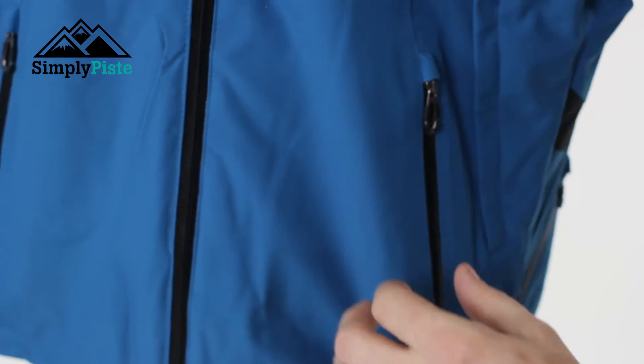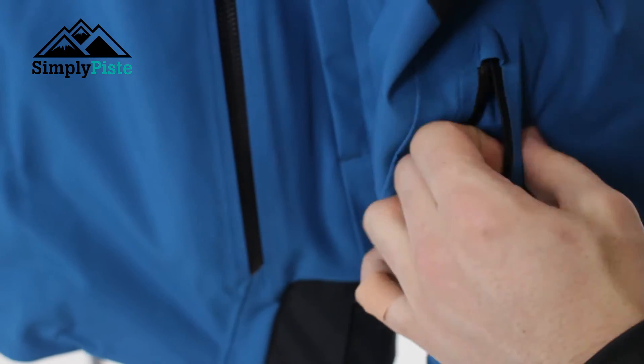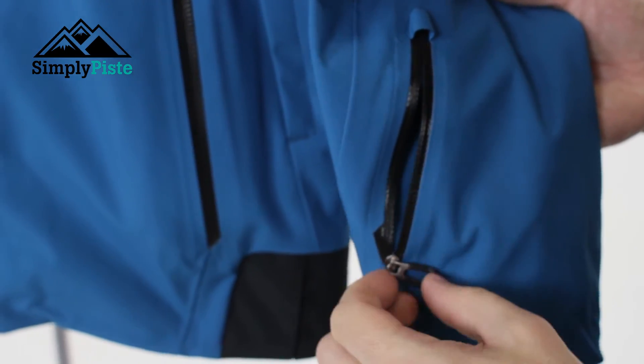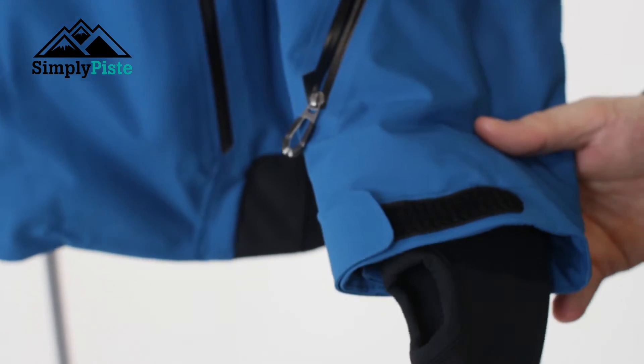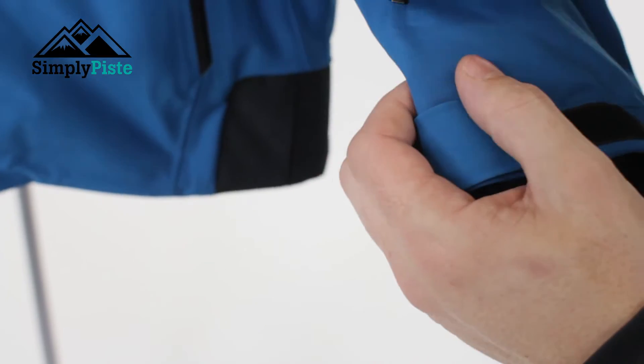Before we take a look at the inside, let's look at the sleeve. The sleeve itself has another pocket on the side - ideal for your ski pass, so you can just swipe your hand along there and away you go. You've also got a snow skirt on the sleeve as well, which is going to prevent any snow from going up your arm.